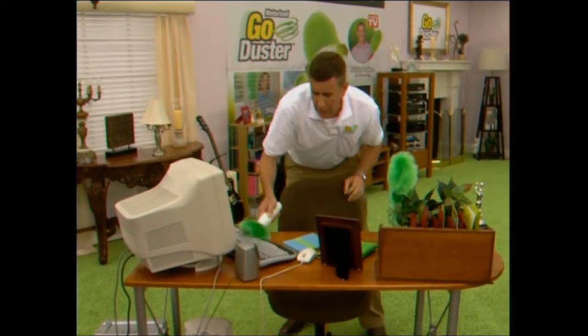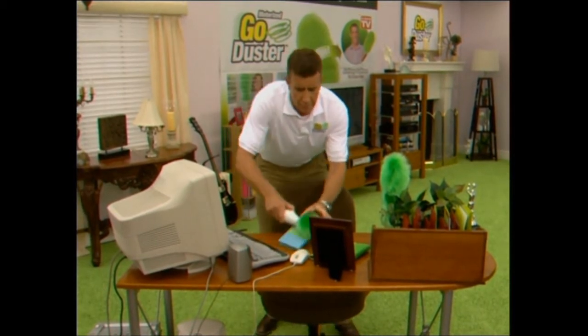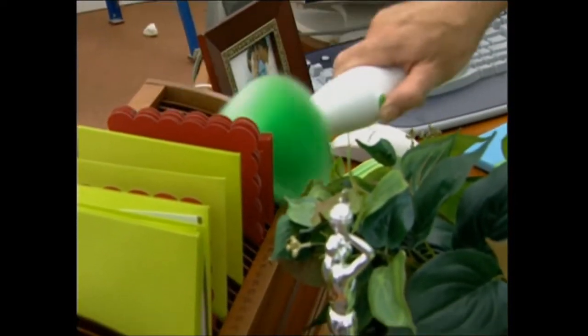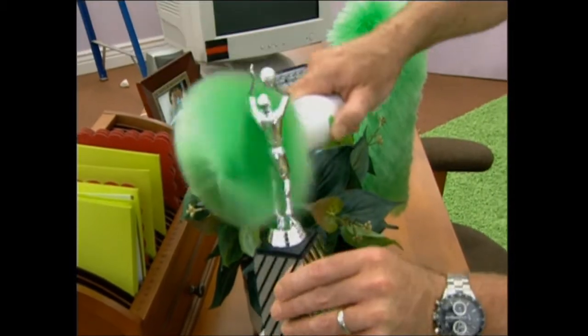Remember, the Go Duster will actually make dusting fun. Whether it's your computer, your keyboard, a little leather address book, a picture frame, a desk, a plastic plant, a trophy — the Go Duster will get it done. Even my cameraman's $80,000 camera is good enough for the Go Duster. That's how good it is.